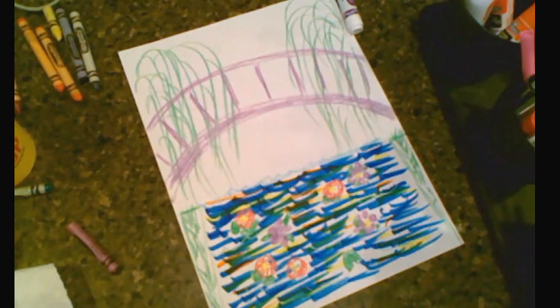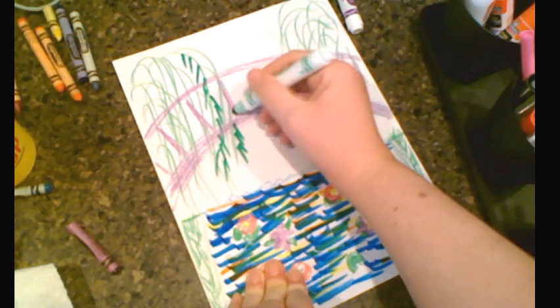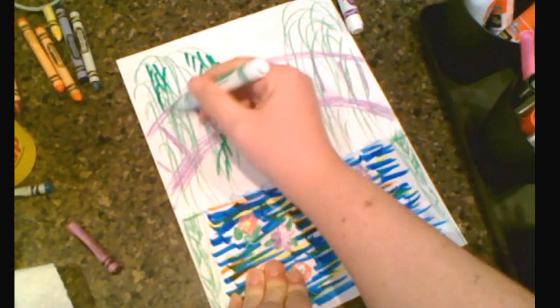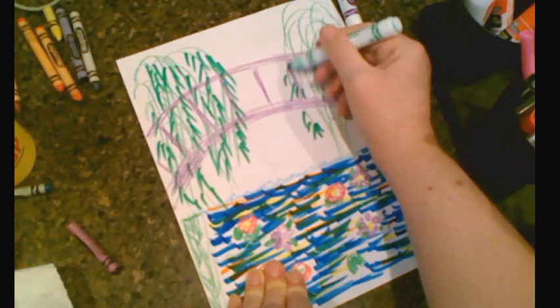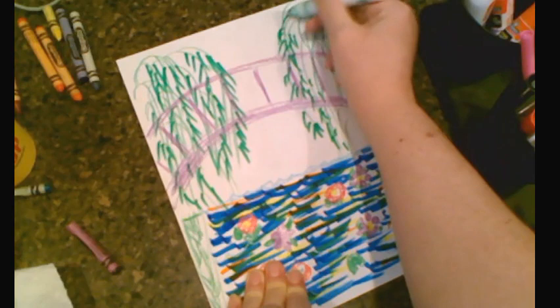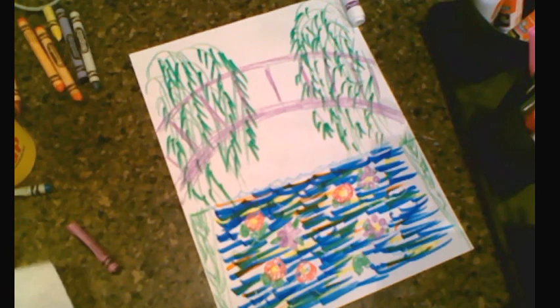The next step is to do our trees. Get your green marker and start doing these little wispy things down like this — now it really looks like a weeping willow, hanging downward with its leaves. You're going to try to go on the lines you made, but you don't have to follow them exactly. Just do the best you can. Go in and add these different colors, going all over each side back and forth.